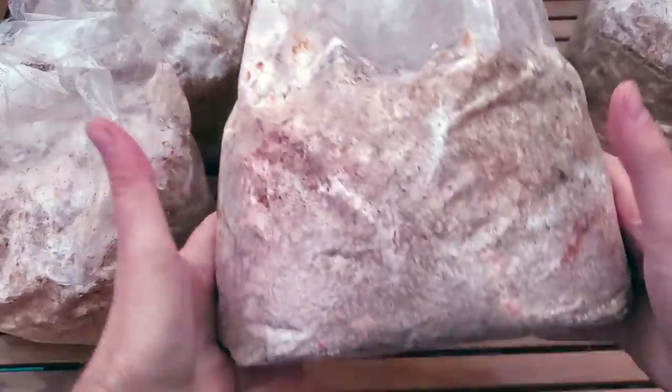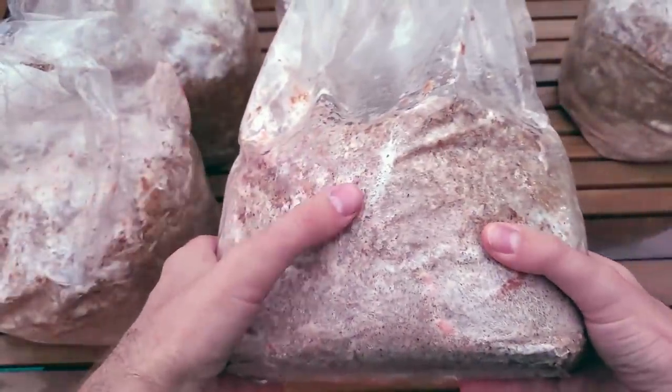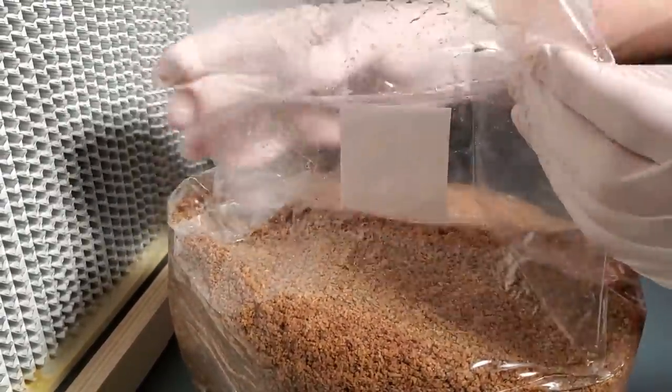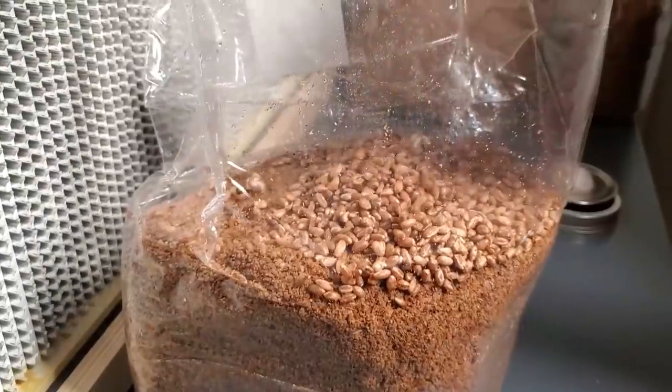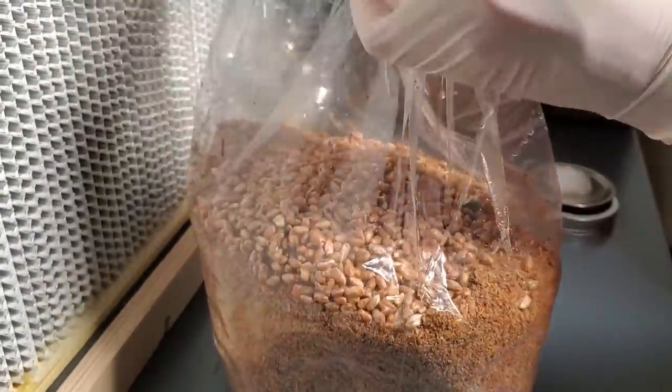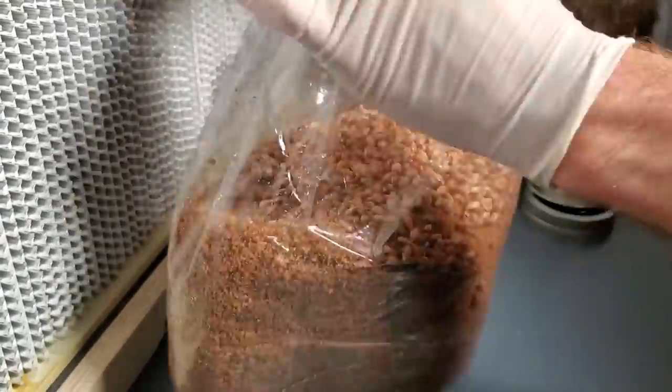Here are the pink oyster mushroom fruiting blocks. These are just simply our hardwood sawdust fuel pellets and bran that have been inoculated with pink oyster mushroom grain spawn. In fact, it's a pink oyster grain spawn that I made when I used the liquid culture inoculation technique in one of my other videos.